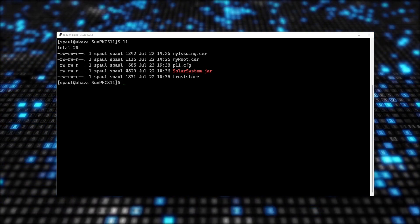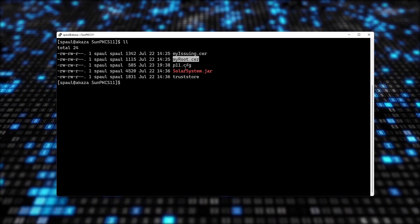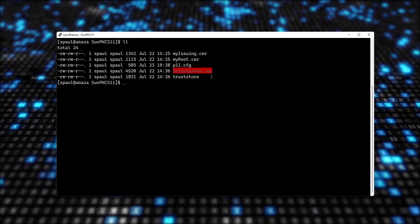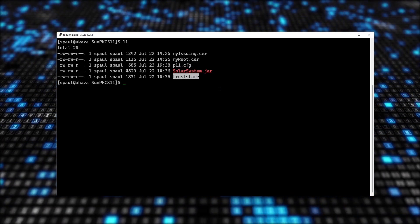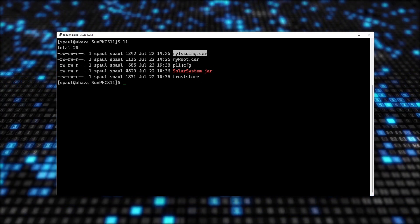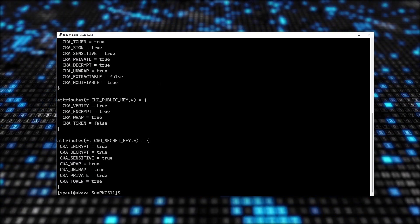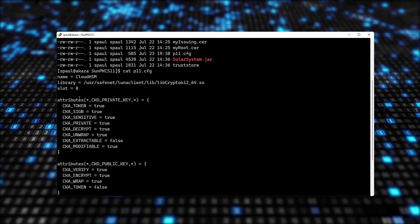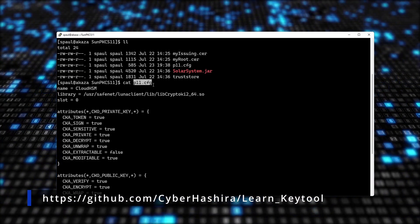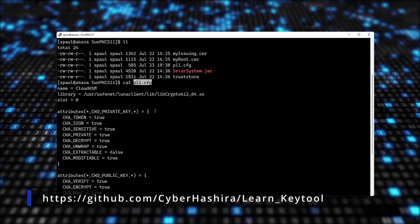I have five files in this directory: my issuing certificate, my root certificate, the PKCS11 configuration file, the jar file that I will be signing, and my trust store. My trust store has my root certificate and my issuing certificate. Let me open PKCS11.cfg — I will be uploading this on my GitHub repository; it should already be there.